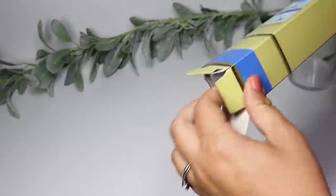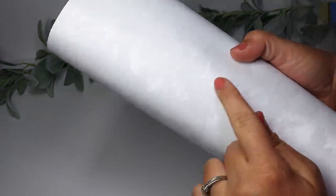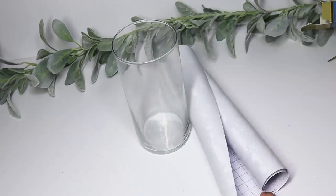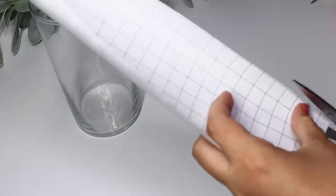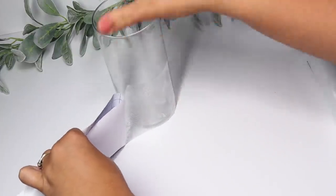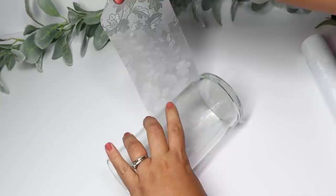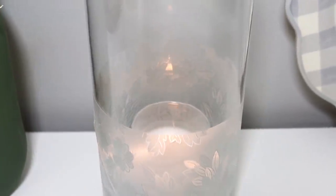Next up, some really cool ideas using Dollar Tree's privacy window film — they have it in a couple of different designs, so check the side of the box. This floral print with what looks like maple leaves is perfect for fall but could work year-round. I showed how it looks just wrapped around one of Dollar Tree's glass containers — the grid on the back helps you cut a straight line. Wrap it around, add a candle and light it up, and it already looks so much different than leaving it plain. Rolling it on the table helps reduce wrinkles.